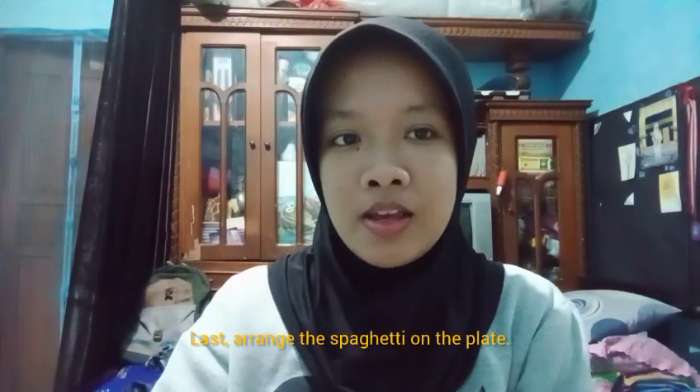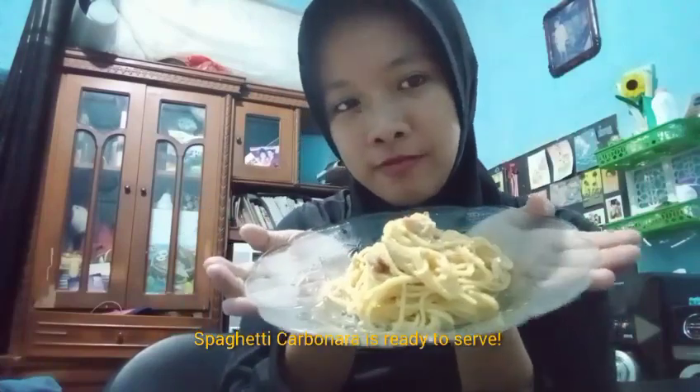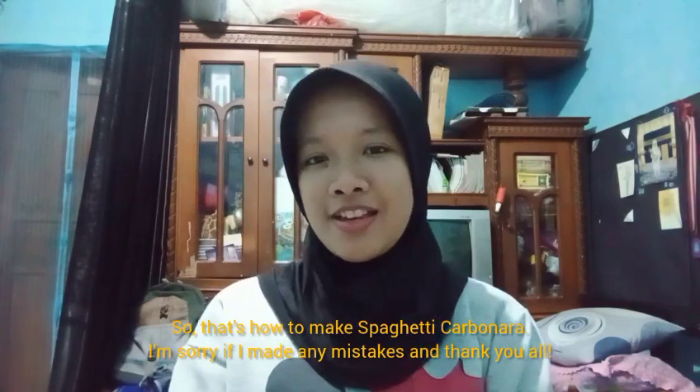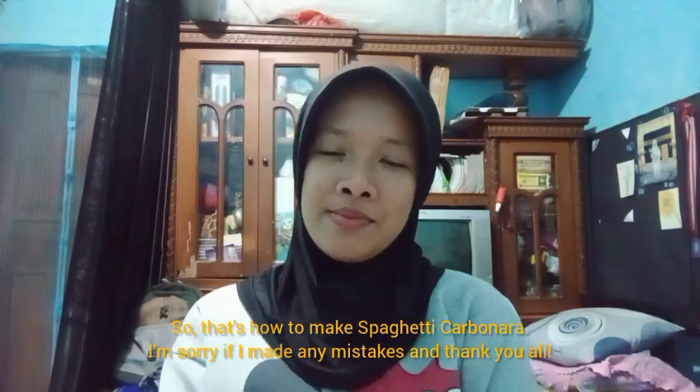Let's arrange the spaghetti on the pan. Spaghetti carbonara is ready to serve. That's how to make spaghetti carbonara. I'm sorry if I'm making mistakes. Thank you all.